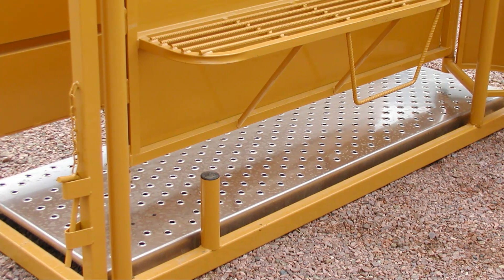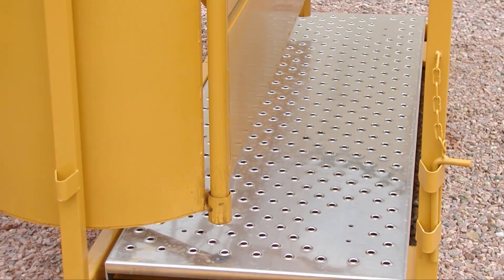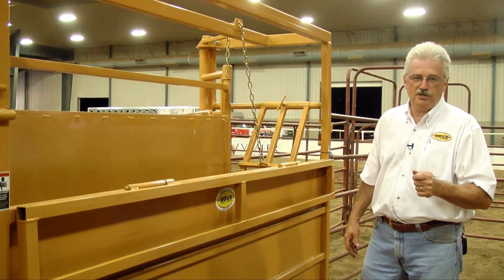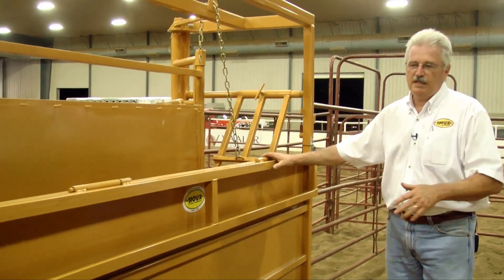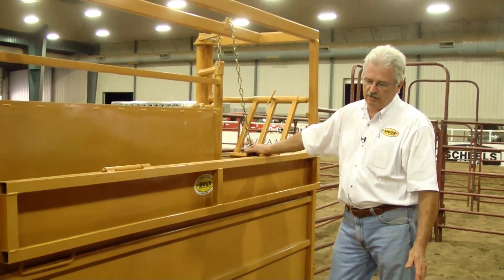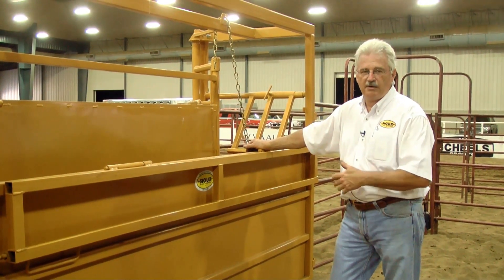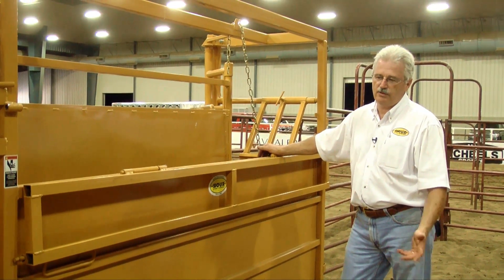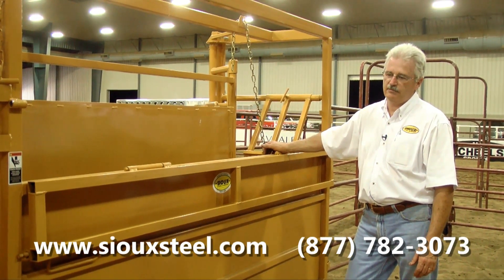A lot of times we have it set up so a scale system can be in here. Scale systems are good because now I weigh the animal when I go into my chute — I also know exactly how much antibiotic can be used in that animal. The worst thing you can do is not put enough antibiotic in the animal; the second worst thing is put too much in there and your costs go out the ceiling. Typically if you have a hundred cow herd and you run your cows through twice a year doing deworming and vaccinations, your calves the same way — in two years time I can pay for a system like this. That does not even include the damages that can come to animals or the humans working around it.